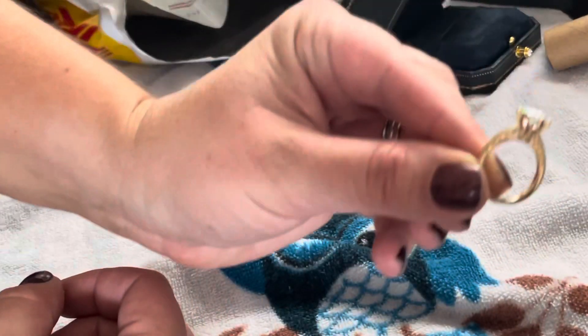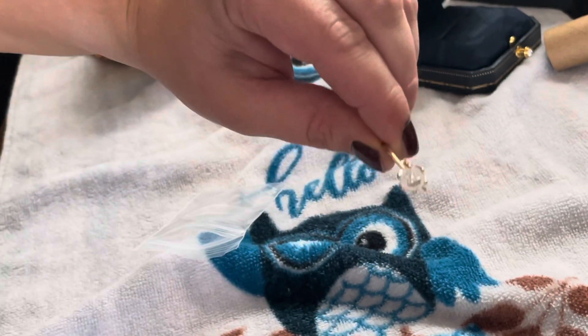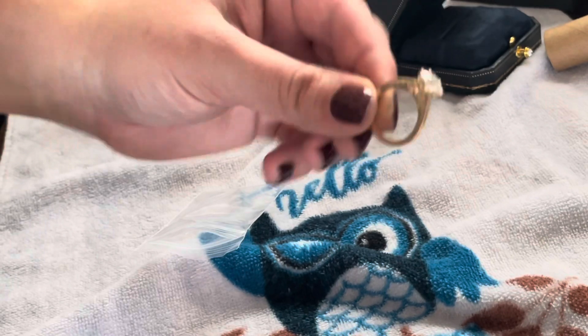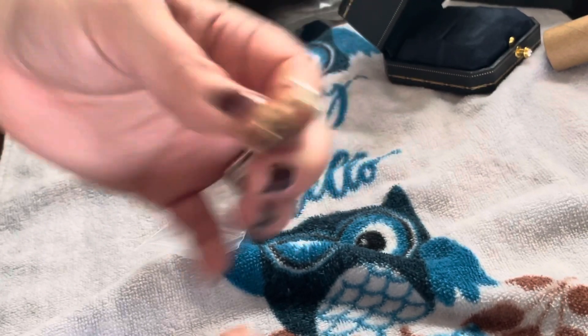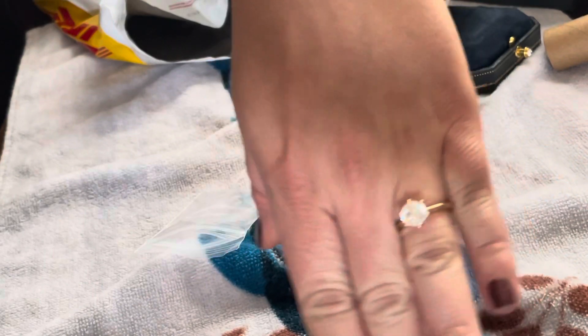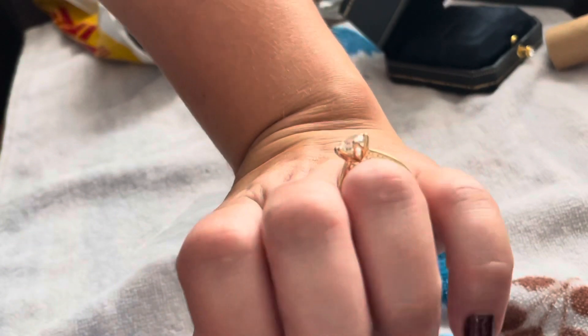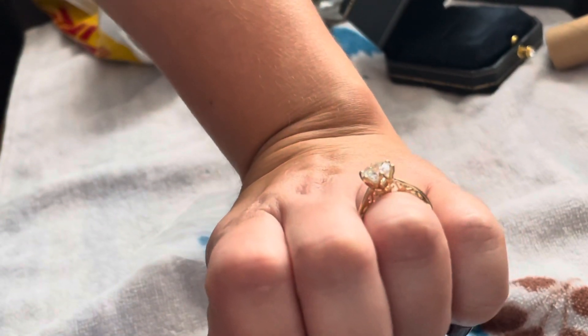This ring is very delicate and has beautiful scroll work on the side of the ring and also floral prongs. This design was created by combining several different styles that DoveEggs currently has. The main style was from their floral solitaire setting and the scroll work came from several of the rings that they have.